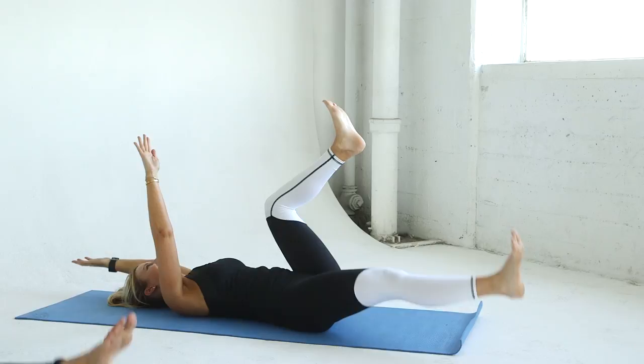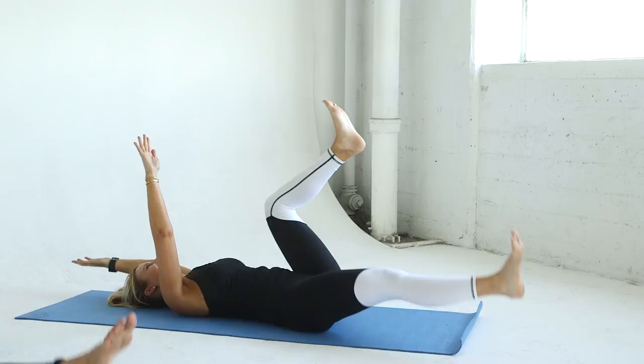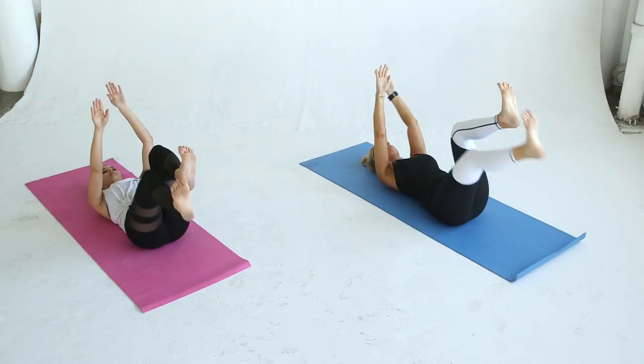Simultaneously stretch your right arm and left leg out and return to center. Repeat on the other side. Make sure your core stays tight and back stays flat to the mat. Repeat for a total of 20 reps.